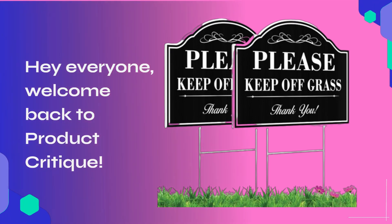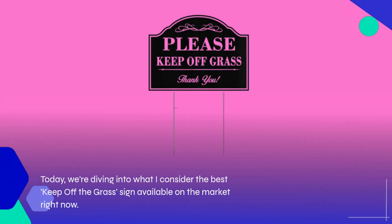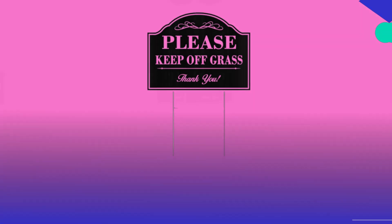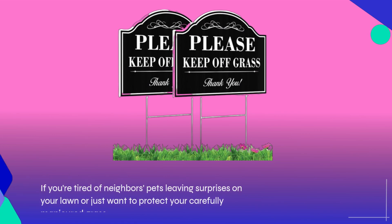Hey everyone, welcome back to Product Critique. Today we're diving into what I consider the best keep-off-the-grass sign available on the market right now. If you're tired of neighbors' pets leaving surprises on your lawn, or just want to protect your carefully manicured grass, these signs might be exactly what you need.